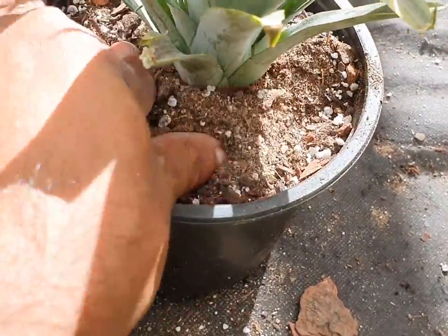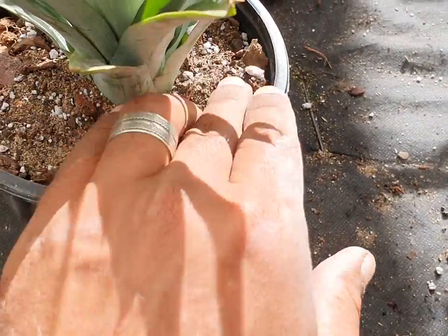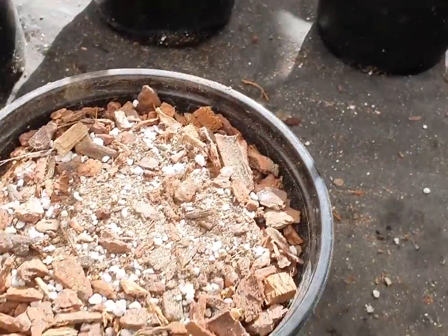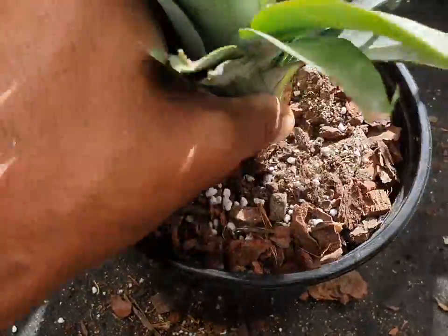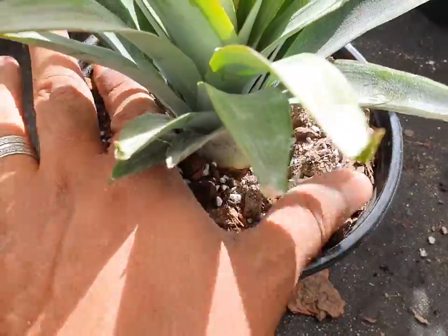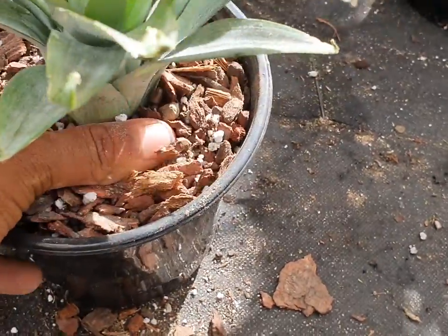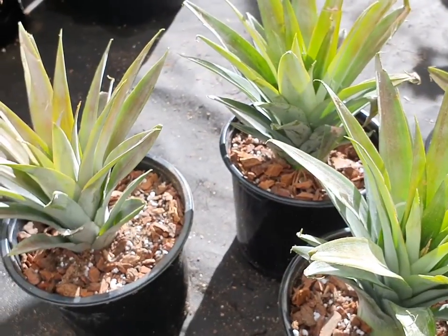We're now in the middle of autumn, so one more month to go before the start of winter. It is warm pretty much all year round here — we don't get super cold or frost. The humidity is quite high, so I've used a lot of organic matter but also a lot of river sand. I'll put the growing medium recipe up on screen — just research what would work best for your area.